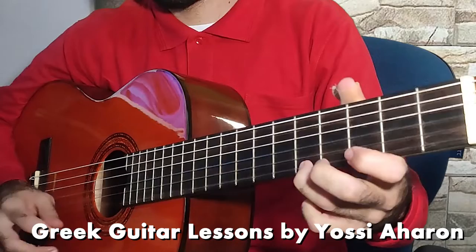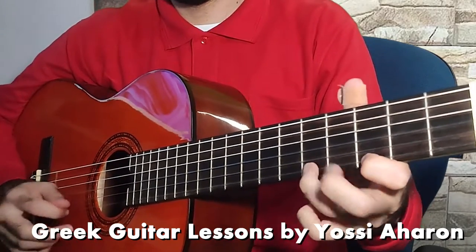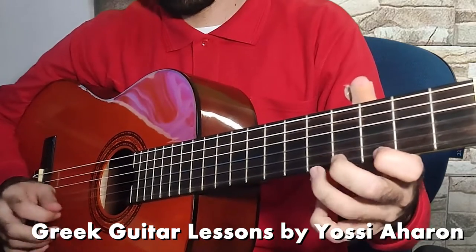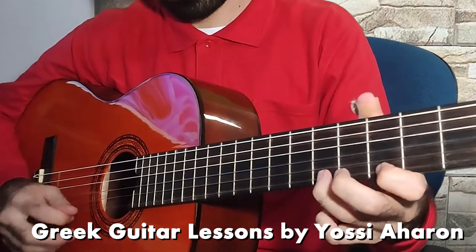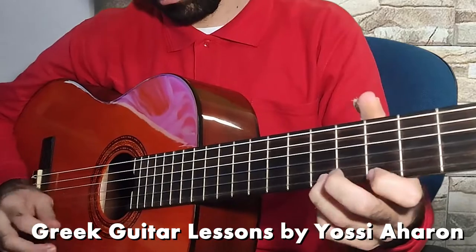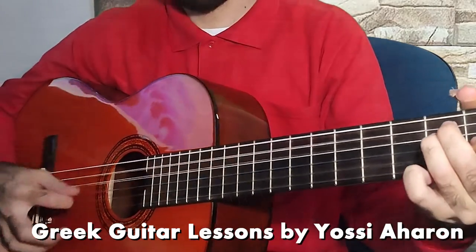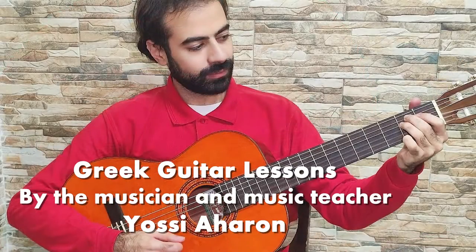This course contains all what you need to learn to play Greek music on the guitar. It can be a classical guitar, an acoustic guitar, or even an electric guitar. So if you have a guitar and you are ready to play Greek music on it, all you have to do is sign up for this course. See you in the course!